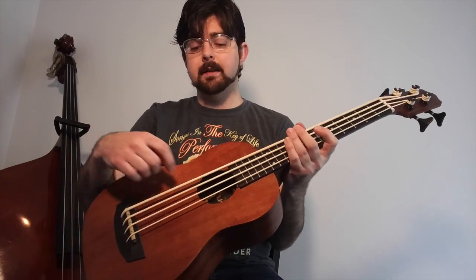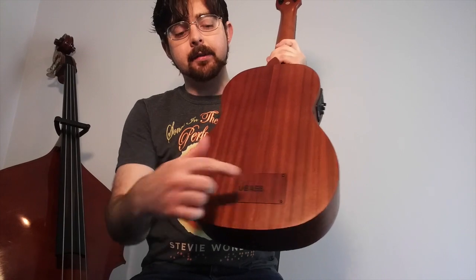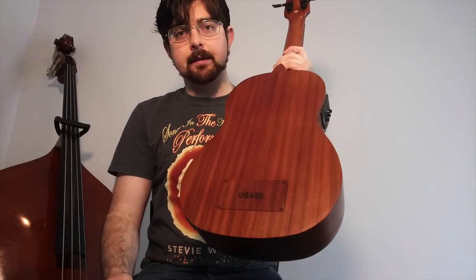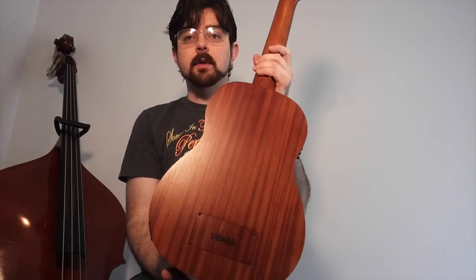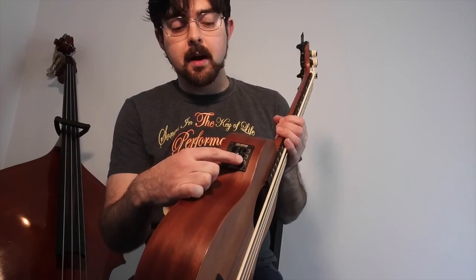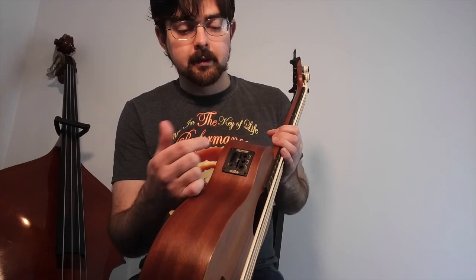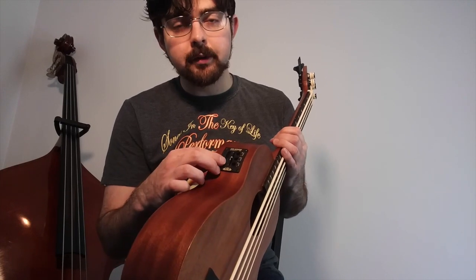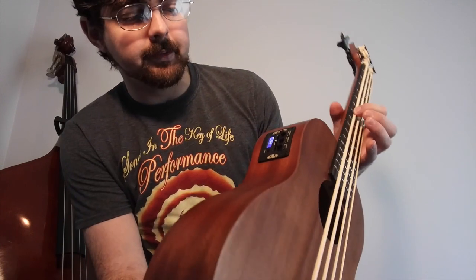It doesn't have a rosette or any patterns on it — it's very simple. The back still gives you access to the inside so you can fix things, with little tiny screws to take off the back, as opposed to the magnetic back cover on the older U-Basses. One pro I really like is the variety of tones you can get by changing the treble, middle, and bass tone knobs, as well as a volume slider instead of a knob. The tuner screen looks nice and sleek, and it's pretty easy to tell how to tune the bass.